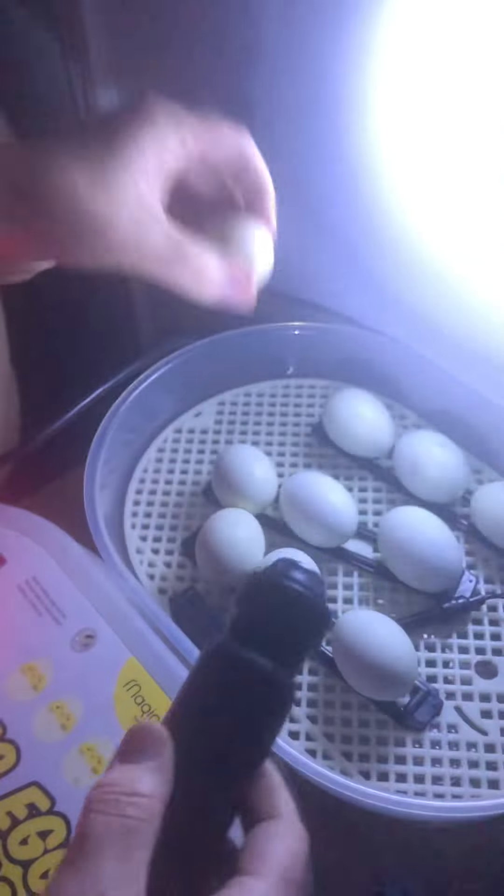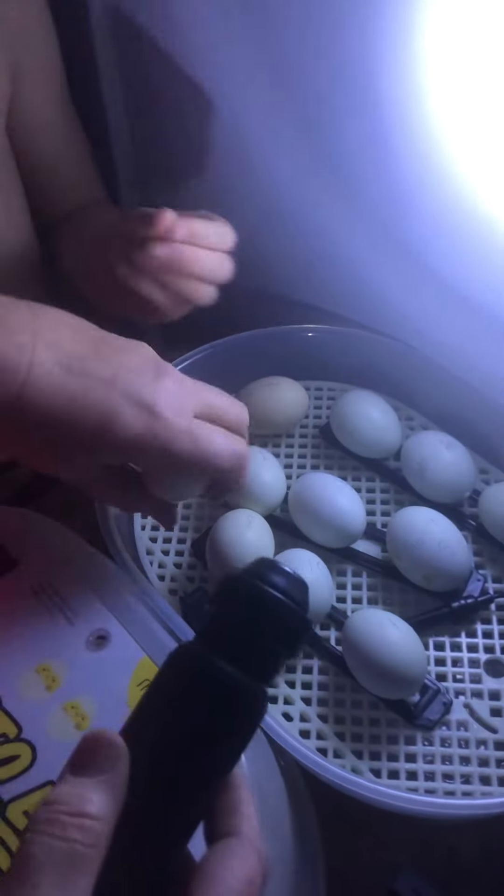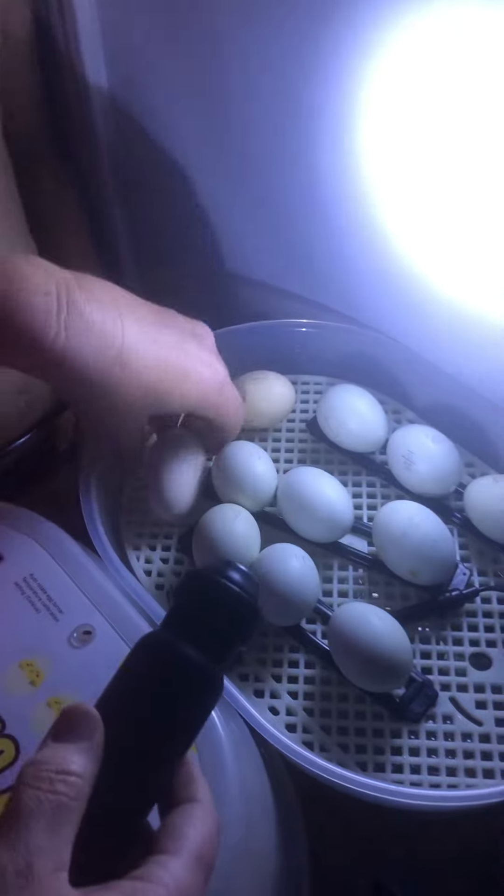This is the one that I don't think was fertilized. Number two. There we go.